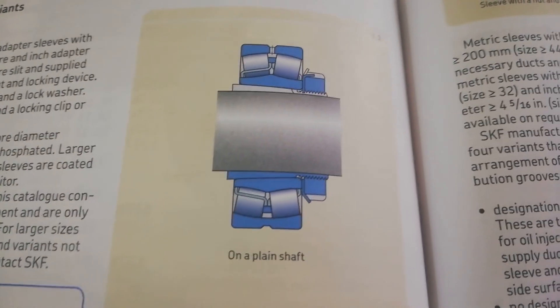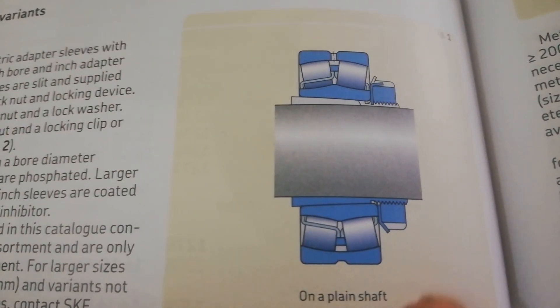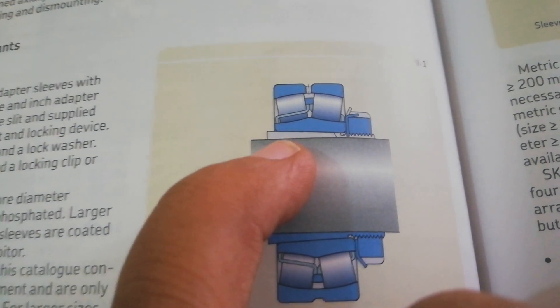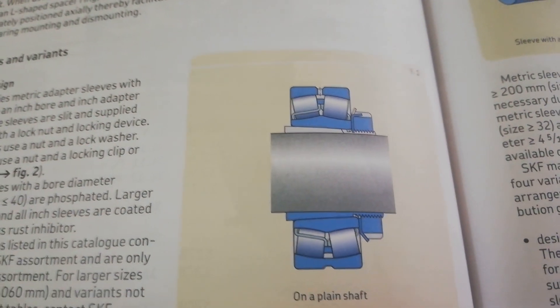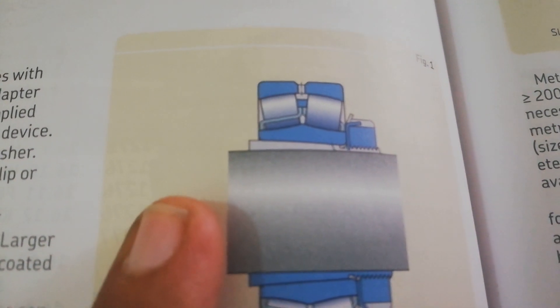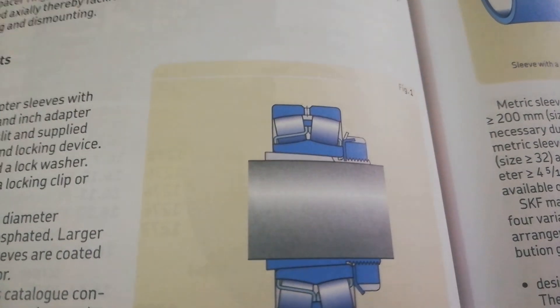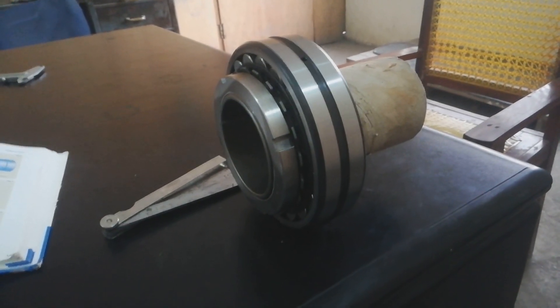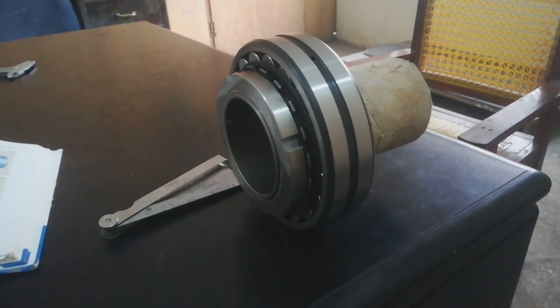This is our spherical roller bearing and this is our adapter sleeve. This one is the chuck nut, right on the plain shaft. As you can see, this is a taper bore — it will tighten the bearing on the shaft. Hope friends you liked this video. Please subscribe to my channel, like all my videos, and comment on videos for further recommendations. Thank you so much.